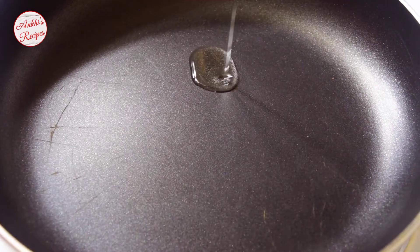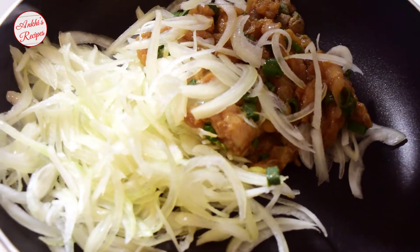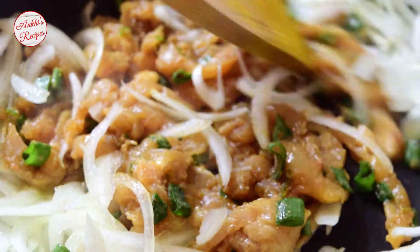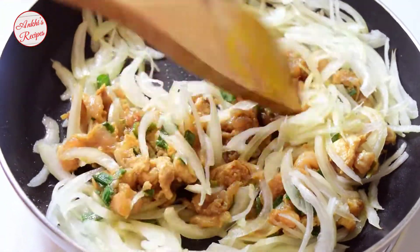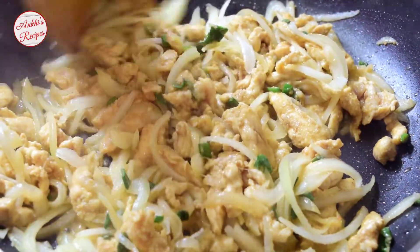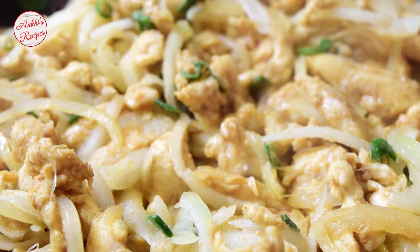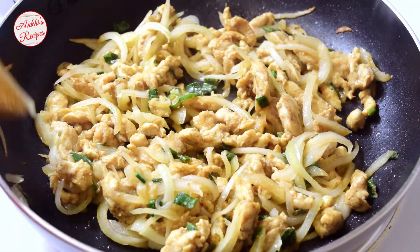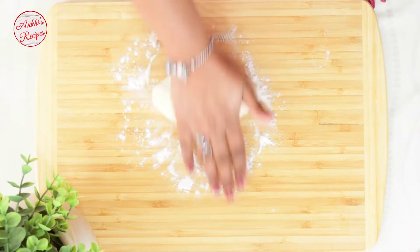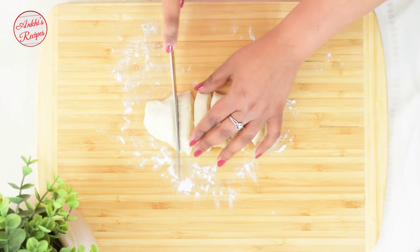એક્ટ ફ્રાઇંગ પેન — [Heating a frying pan, adding ingredients.] Please subscribe and press the bell button so you don't miss any recipes. Those who have already subscribed — thank you. Using a knife to cut things into pieces.